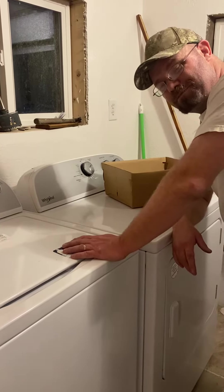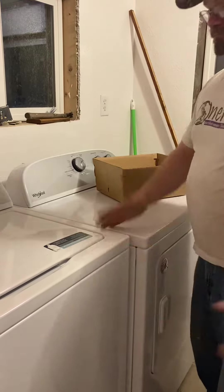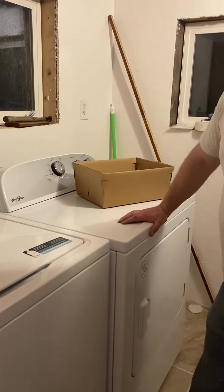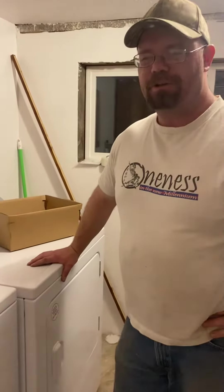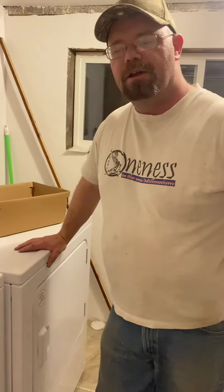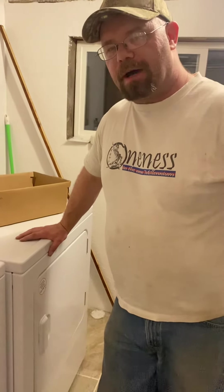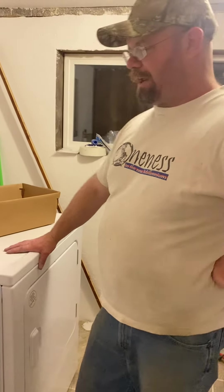I used to work for Lowe's doing appliances before they went to their outside service, and the service isn't the same now. I just asked these guys to shut everything off or just set this up in the living room because I had to do some work behind here before I finished up on my remodeled laundry room. But things used to be different when I delivered them.